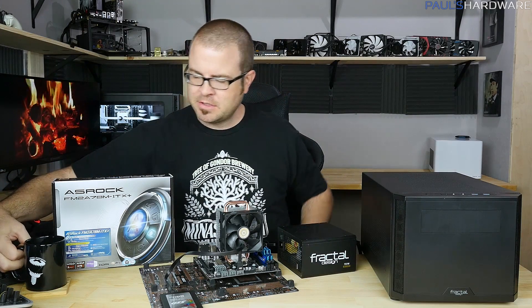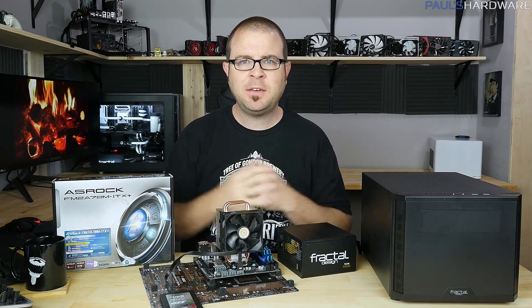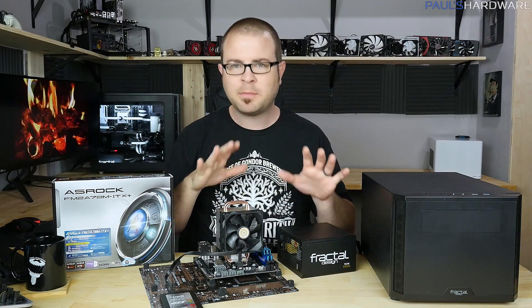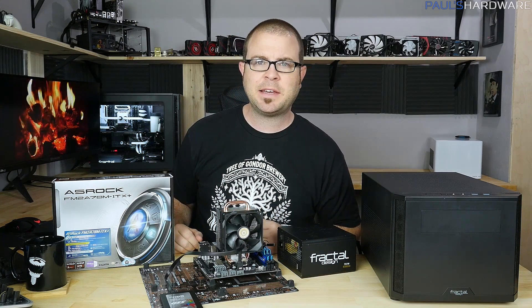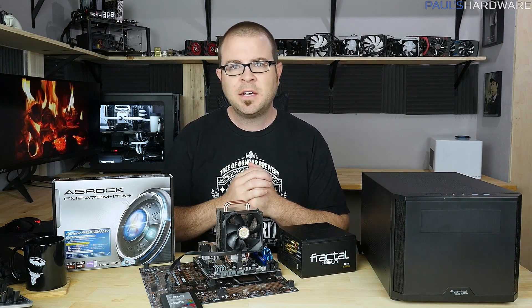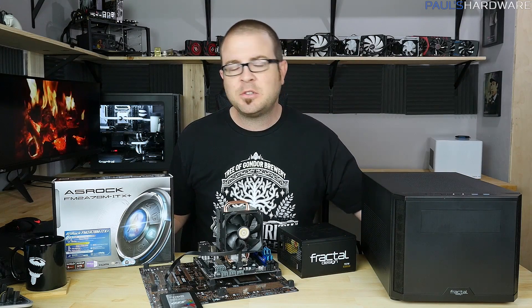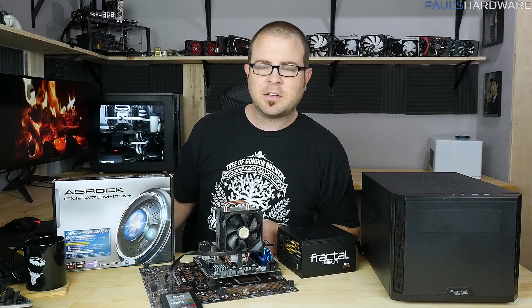Hello everyone, welcome to Paul's Hardware. This is my Christmas Eve video — it is Christmas Eve and I'm doing a build today. I'm going to be assembling the parts you see right here in front of me. But first, since it is Christmas Eve, I wanted to say Merry Christmas to all you guys. I hope you're having a wonderful holiday season. I've had a fantastic year producing videos for you here on Paul's Hardware and I plan to continue that in 2016.